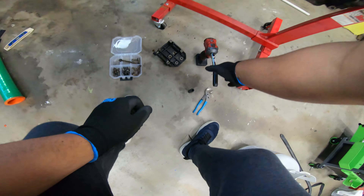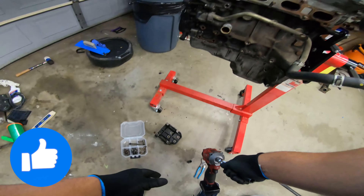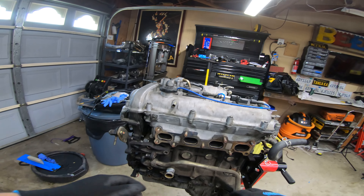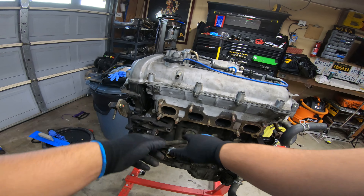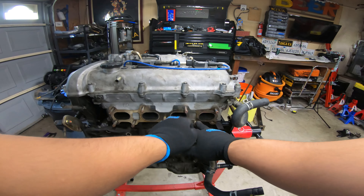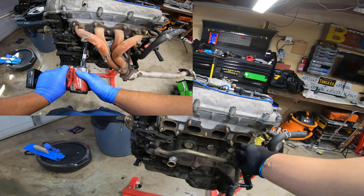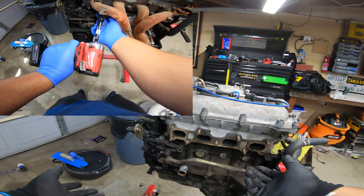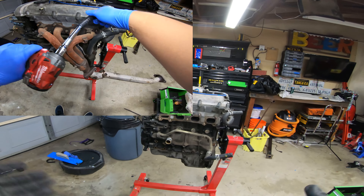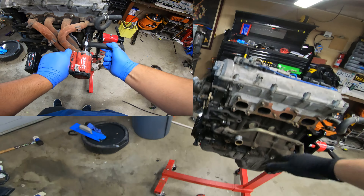I love Milwaukee's M12 lineup of tools. I've had DeWalt tools my whole life and I've slowly started picking up Milwaukee tools because they are small and powerful. On the exhaust manifold you have nine nuts total. I had one bolt come out with the nut because I used my impact and didn't use liquid wrench or anything - it just came out with it. It is what it is, not a big deal. We'll just thread a new one in and call it a day.